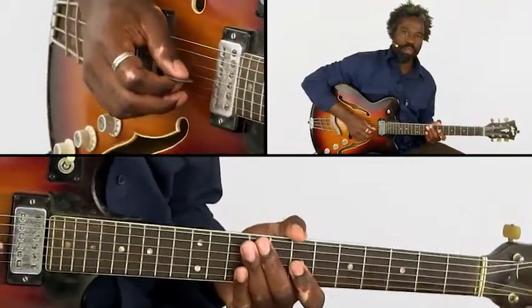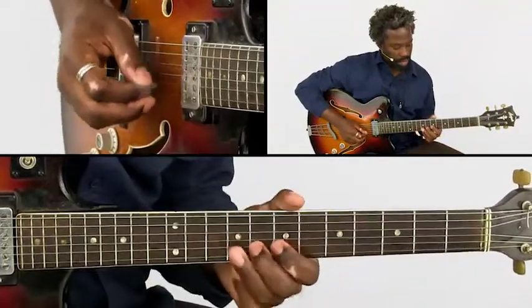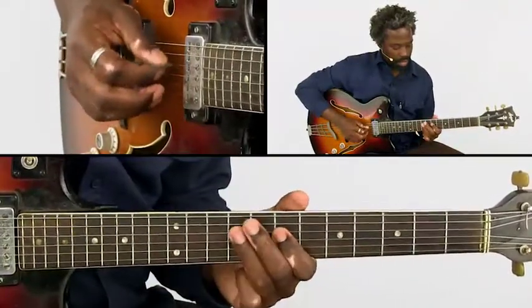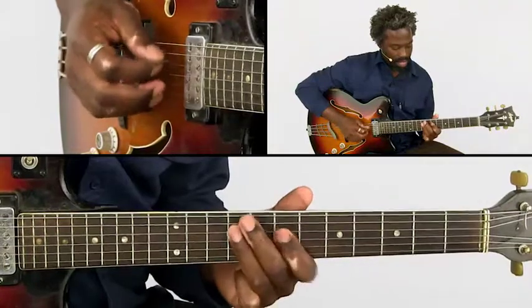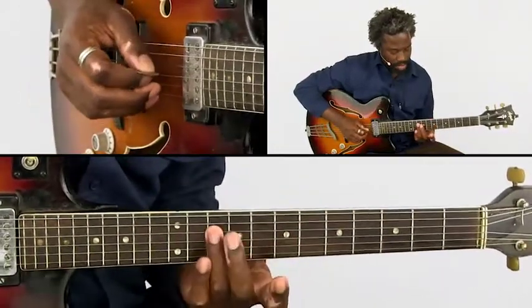Then we get the motif that has repeating notes like this. And there's a small note inside of there — that's this one.